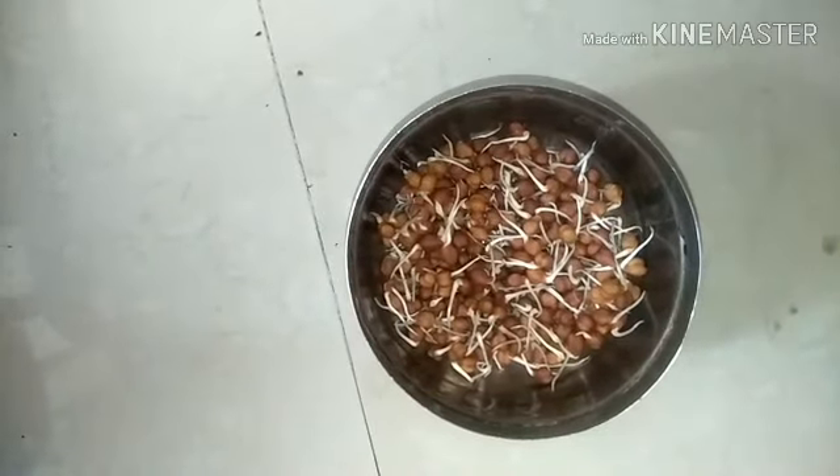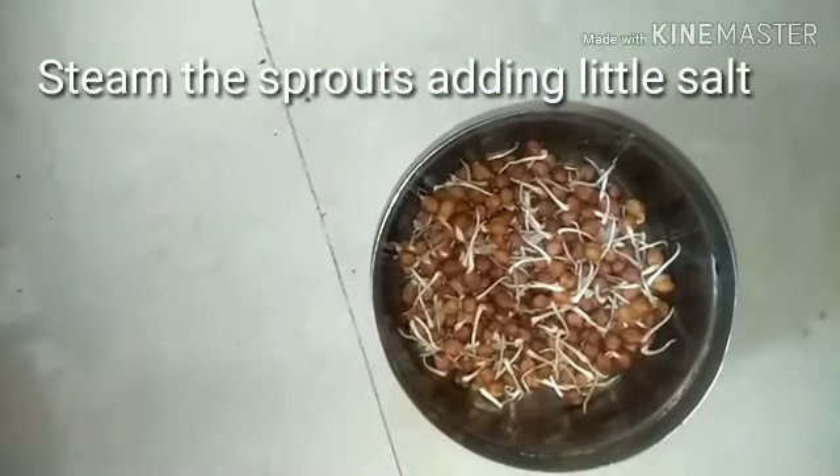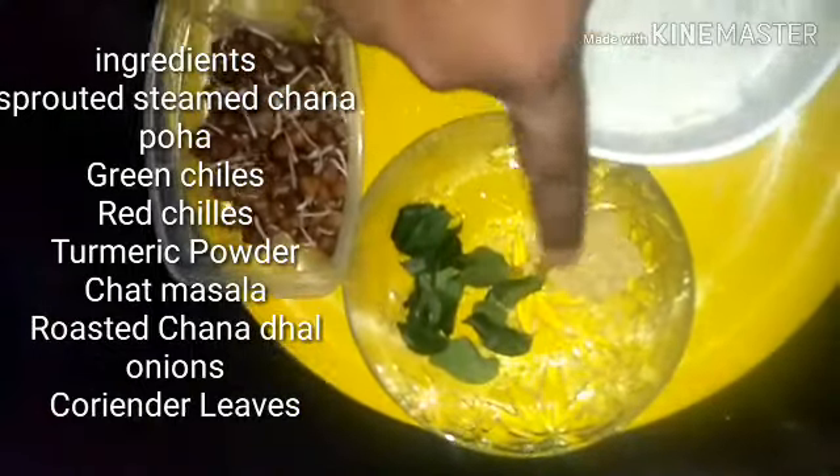The chana dal is very very rich in protein compared to any other dal, so it's a very good option for diabetics. Just steam it by adding a little salt and keep it aside.